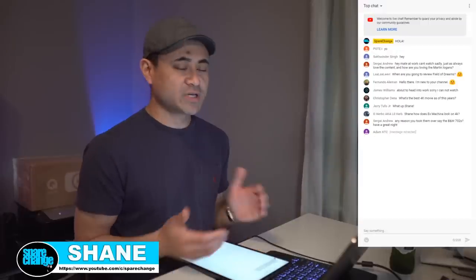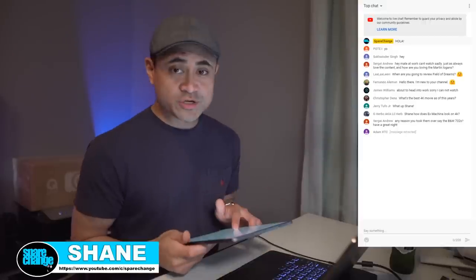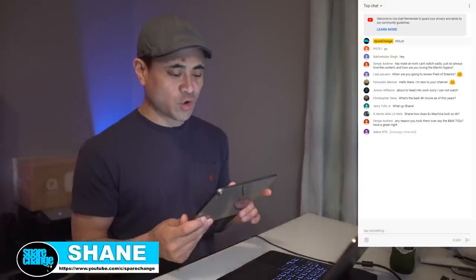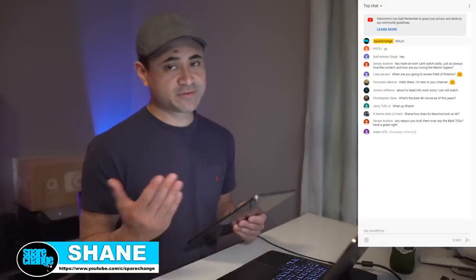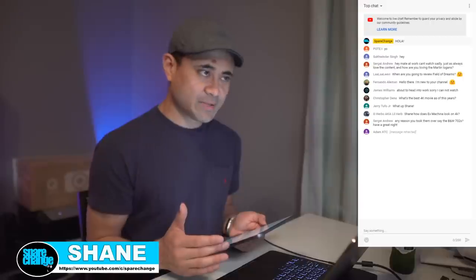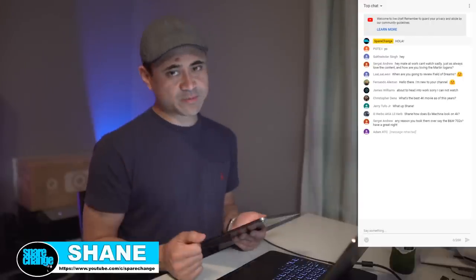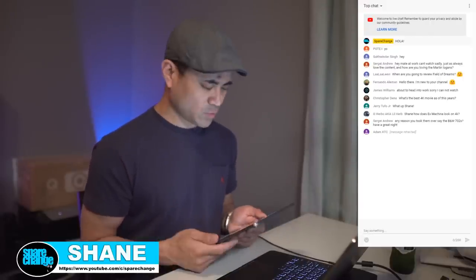What's up guys? Welcome to the live stream. We're going to answer a couple questions on Facebook. First question up is going to be from Wanara Hernandez. His question is to me, this is via Facebook. So if you guys have questions, obviously email, hit us up on Facebook, Twitter, Instagram, whatever you guys like.